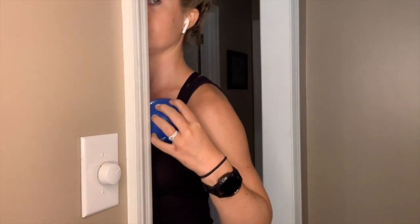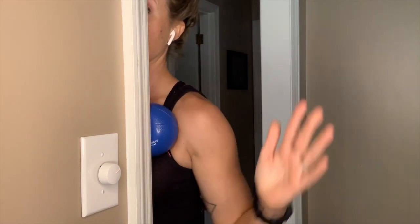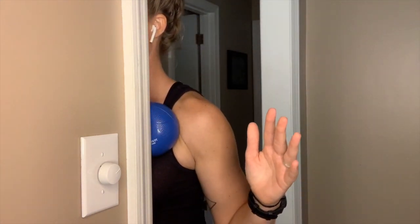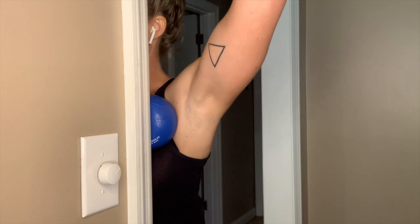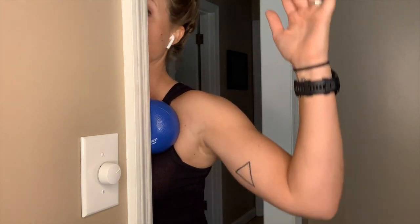I'll show you the other side so you can see my arm move. Once it's pinned there, you're taking that arm and just coming up and coming back down. Do about five or ten of them.